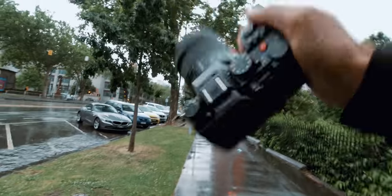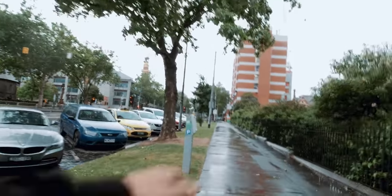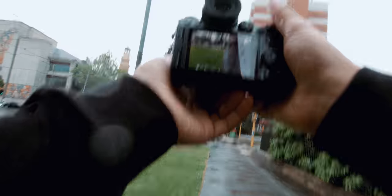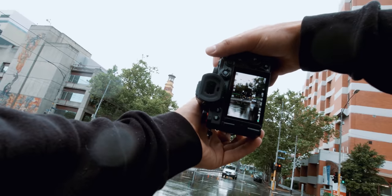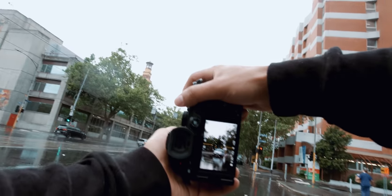I don't know how weather sealed this camera is, but it's pretty decent rain — definitely not light rain, I'd consider this medium to heavy rain. I've got it on automatic ISO, and I think my shutter speed is just going to stay at 1/200. Oh, there's a tram. I can't not shoot a tram. The first photo I ever take is going to be of a tram.